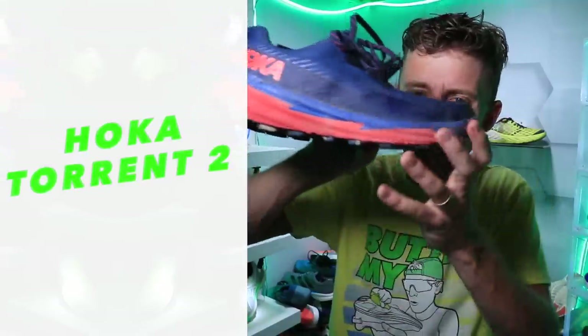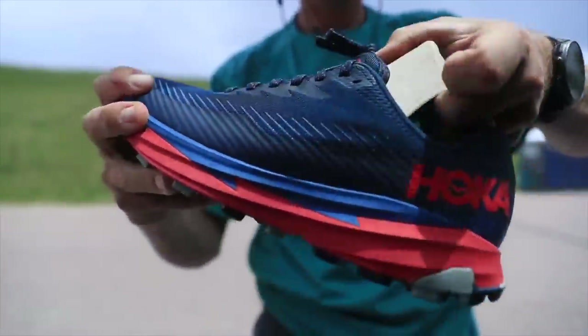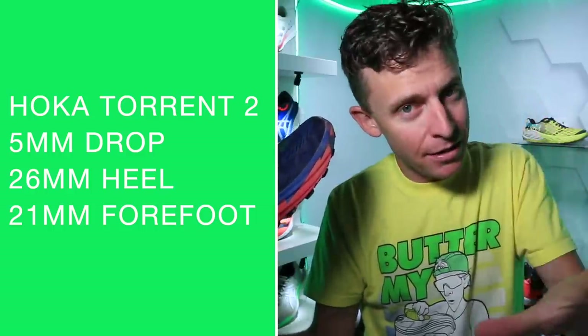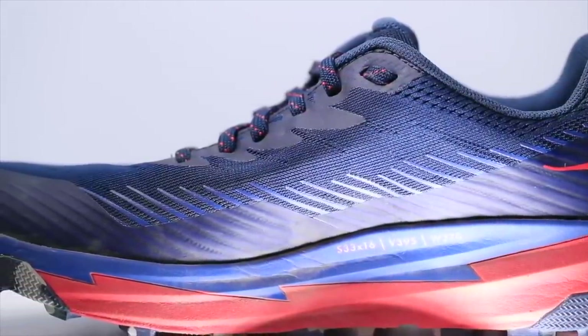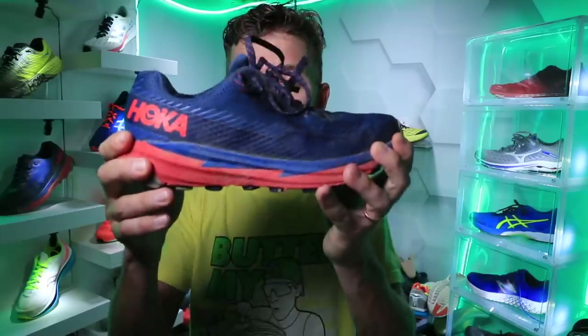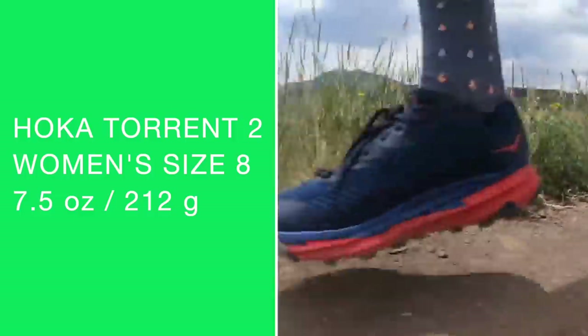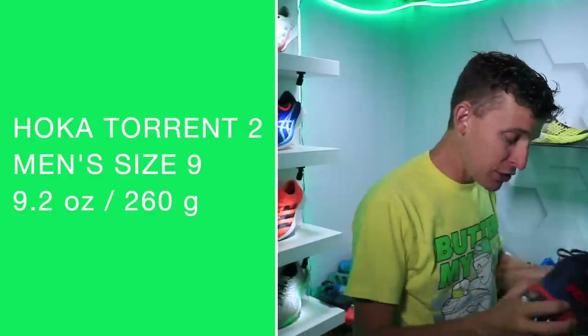That's right — it is the full review of the Hoka Torrent 2. It's a neutral trail running shoe from Hoka. We're looking at a 5-millimeter drop from heel to toe: 26mm in the heel, 21mm in the forefoot. It's a pretty lean shoe from Hoka. You know Hoka is known for a lot of cushion, maximalist shoes. Right now I'm actually running in the Bondi 7, which I considered in this decision-making about my favorite Hoka of 2020, but the Bondi 7 is not my favorite shoe from Hoka in 2020. Women's size 8 comes in at 7.5 ounces or 212 grams; men's size 9 at 9.2 ounces or 260 grams.